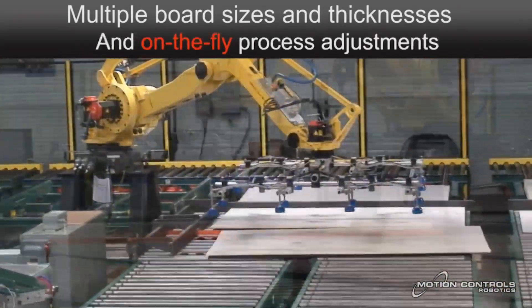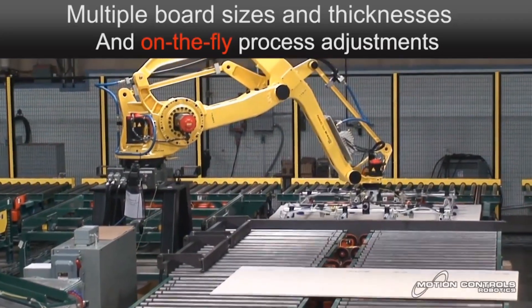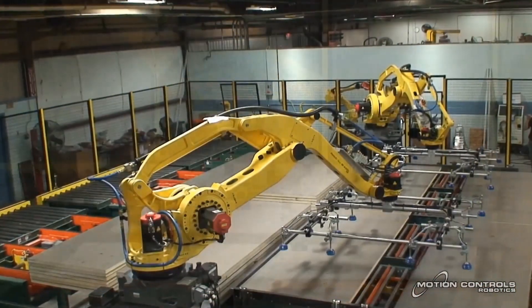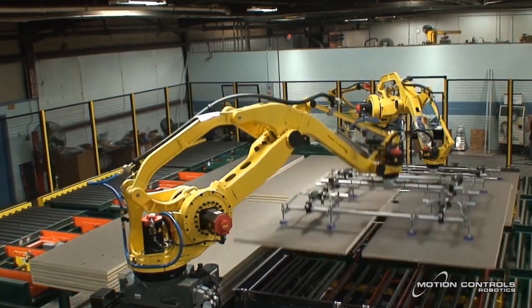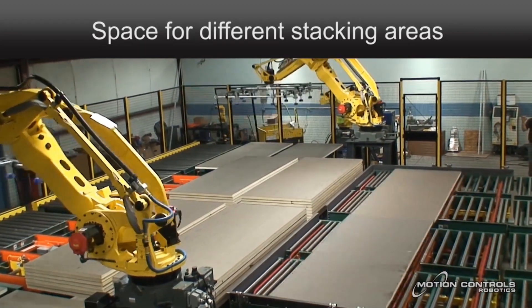The conveyor system allows up to four boards at a time to be picked and stacked. Each robot also has access to separate stack stations for non-conforming or rejected material. Boards can be rotated 180 degrees to keep stacks neat, and in applications where board thickness may vary from side to side.